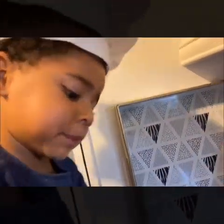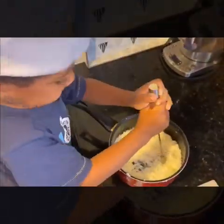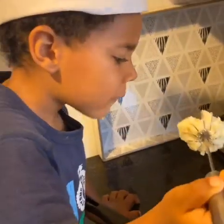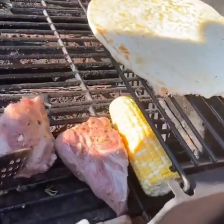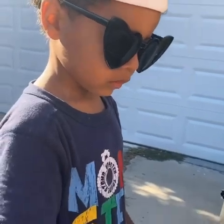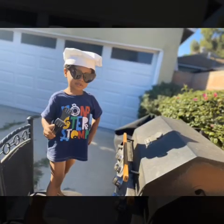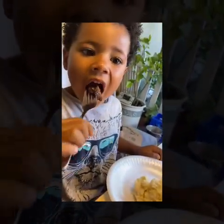Do you know what goes really well with lamb? Mashed potatoes. Whoa, this is so delicious!